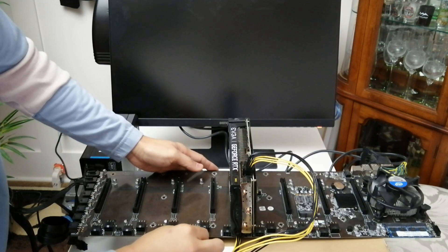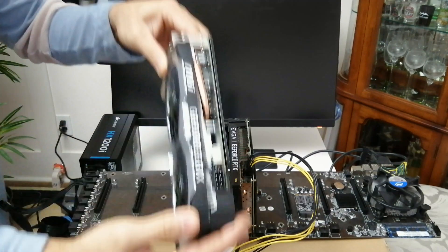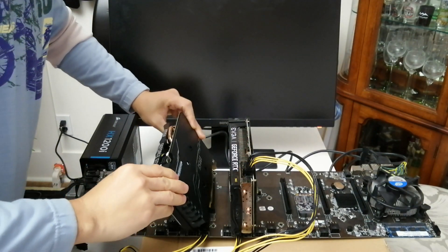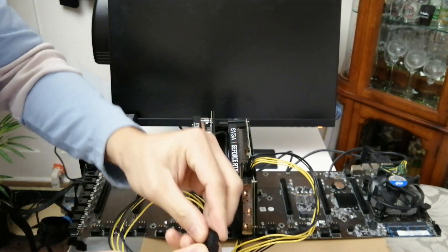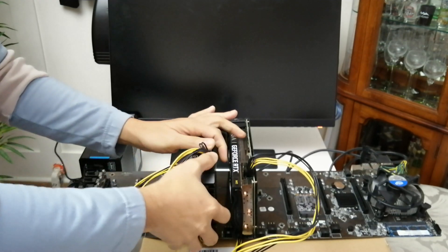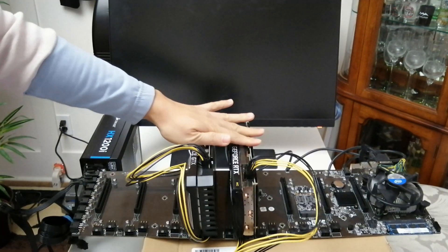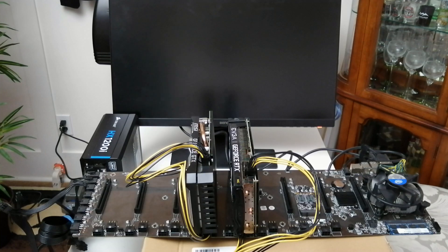I'm going to plug in the cable again and get the power of the GPU from the motherboard. This is the output going to the GPU. There we go — and then we can plug in our GPU. This is a 1660 Super. Let's plug in the eight-pin connector. Alright, let's power it on.